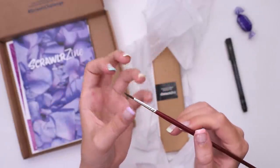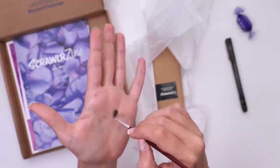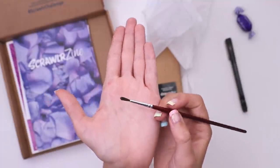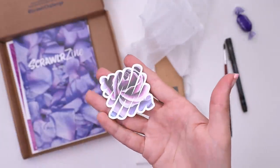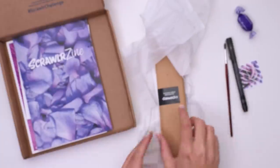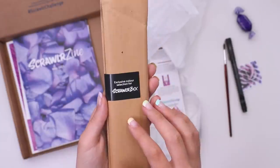Usually brushes come with some coating on them just to protect the bristles and you're supposed to open it up like that. Hopefully I was supposed to do that but it's kind of a bushy round brush. I'm not sure how else I would describe that. We also have the ScrawlrBox sticker, kind of looks like a rose. Maybe colored pencil? Does that mean there are colored pencils in here? Exclusive color selection for ScrawlrBox.